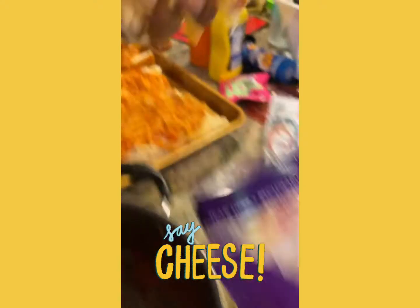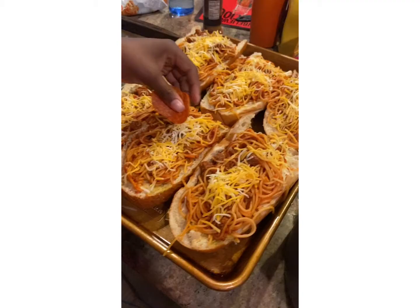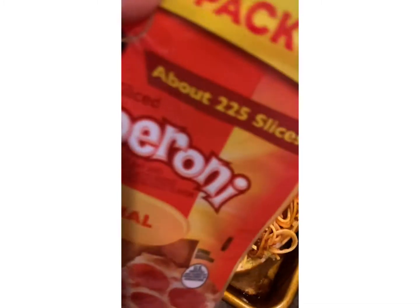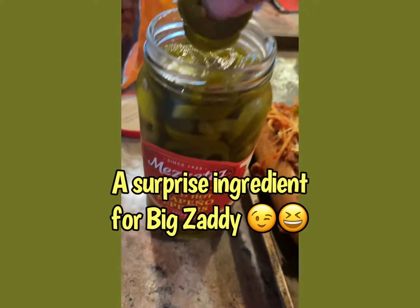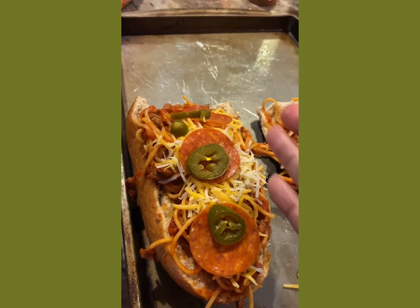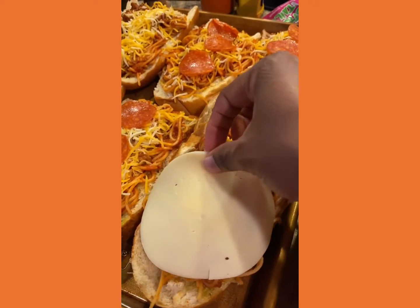Then add your cheese. And we've got a surprise ingredient — we're adding pepperonis! Then add your last layer of cheese.